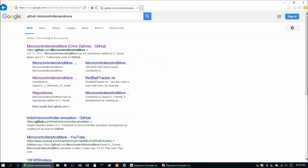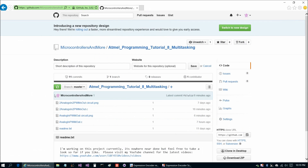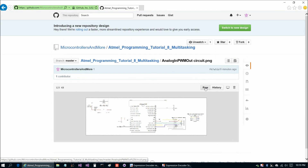Let's go ahead and start with the circuits we're going to use today. There's going to be two of them. Actually, you can just breadboard the second one because that includes the parts from the first one. But we'll take a look at the diagrams individually here.